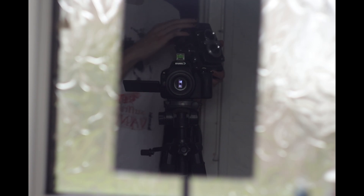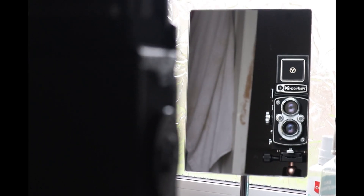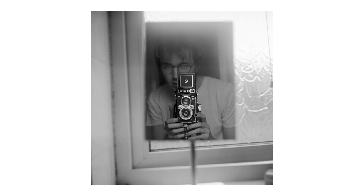Moving on from flowers, I decided to do some classic self-portraits in a mirror. I love taking self-portraits, whether it's because I'm a narcissist or I just love Vivian Maier's work so much — it's just something I love doing, especially on my TLR. I took three: these two were mid, but I love this one so much.